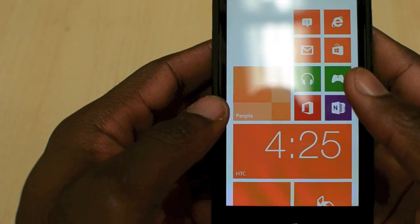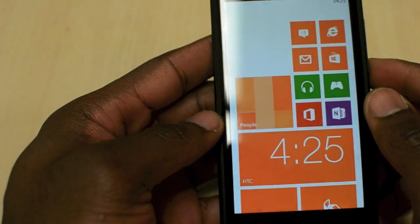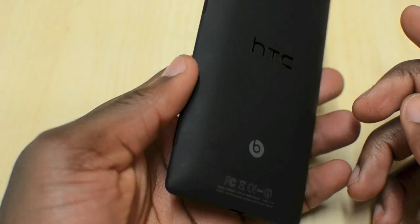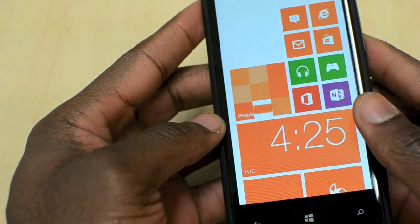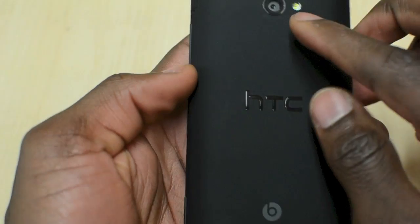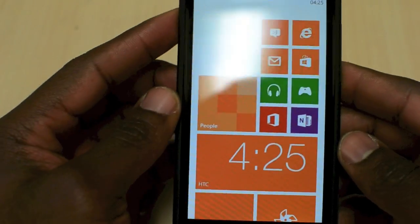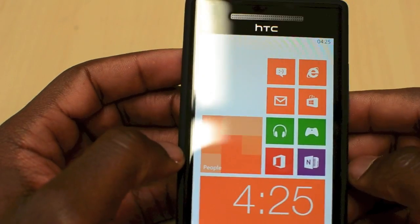It's also very powerful. This packs a 4.3-inch Super LCD 2 display with 720p full HD screen. You've also got 16GB storage with 1GB RAM, so it's going to be nice and quick — really fast with the Qualcomm S4 dual-core processor. The camera is an 8-megapixel camera with an f/2.0 lens, auto focus, and LED flash. It's also got NFC, which is great, and we're going to see a lot more integration with NFC in the coming months.